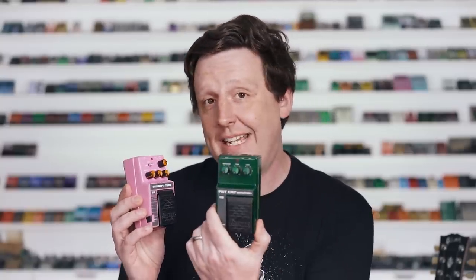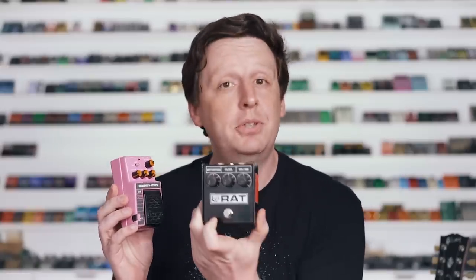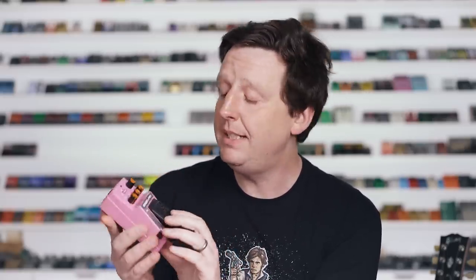The SS-10 is where they took some pedals, combined them, and gave you series and parallel routing. This particular unit has the Fat Cat Distortion, which is a Proco Rat clone, and then it has the chorus — the stereo chorus circuit in mono form. You have the ability to run the chorus and the Rat distortion together in parallel series. If you pop the battery compartment and get your screwdriver out, there are trim pots in there for the speed and effect level. You need to hear it because it's really, really cool.